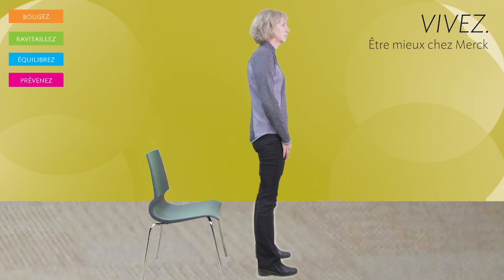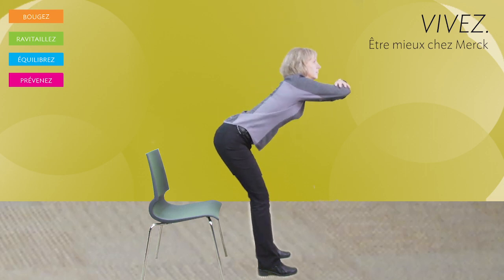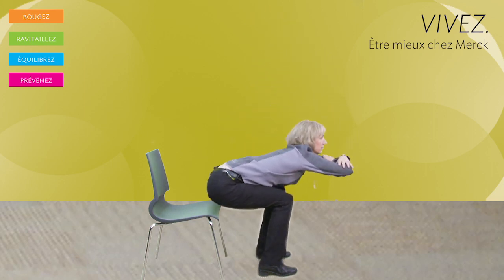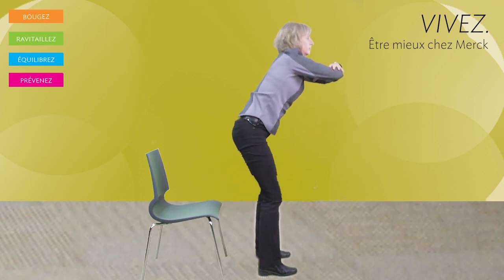Stand in front of your chair with your feet shoulder-width apart. Place your arms in front of you and lower your buttocks until they are just above the seat. Slowly stand up again. Do 10 to 20 repetitions.